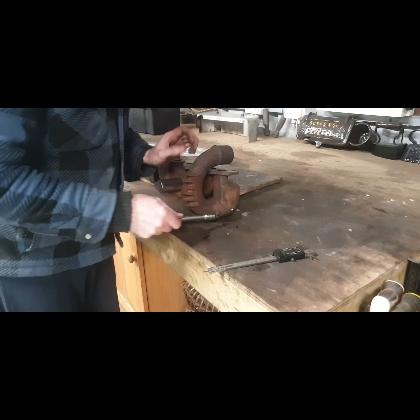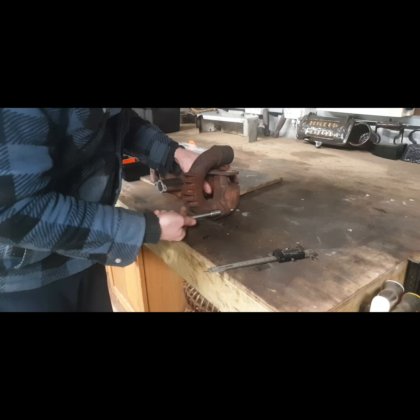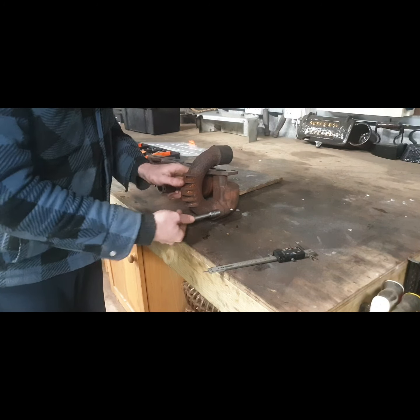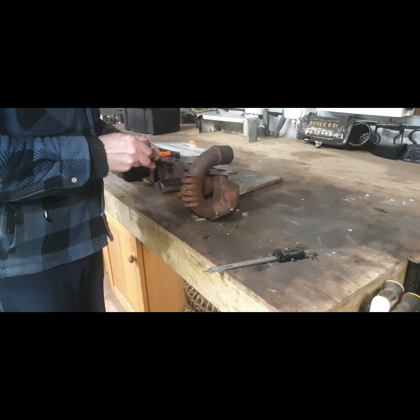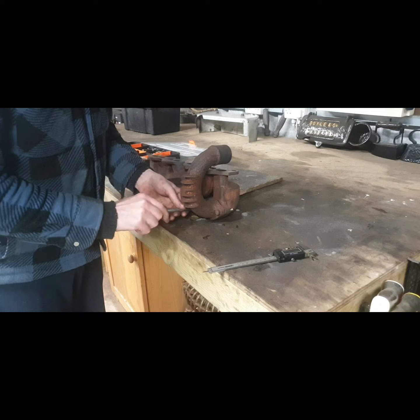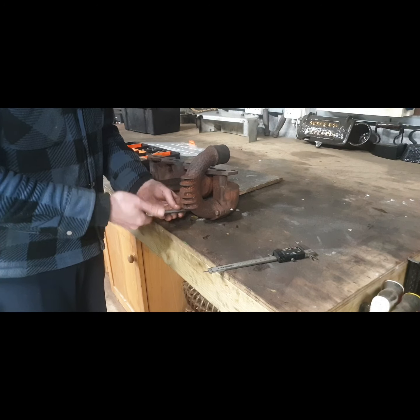I'm happy that that has tightened up. What I can do is fit on a washer or two — whatever I'm going to put on: a washer each side, a spring washer say — and then I can cut the end of the bolts.